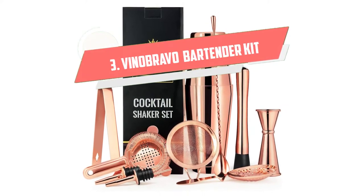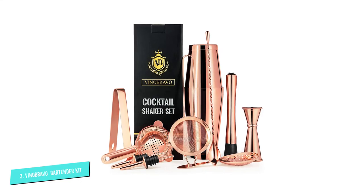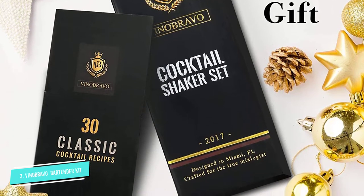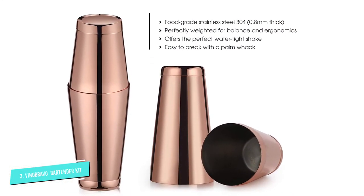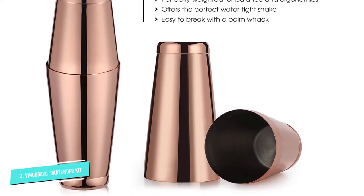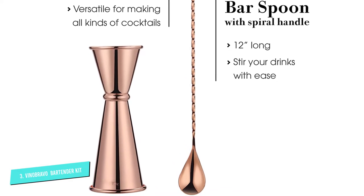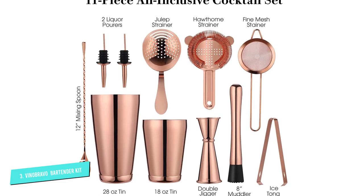Number 3: Vino Bravo 11-Piece Bartender Kit. Perfect for rose gold fans, this 11-piece set from Vino Bravo is both easy on the eyes and the wallet, all without compromising on quality. Featuring all of the essentials for any shaken drink, this set includes a pair of weighted shaker tins, three different strainers — basket, hawthorn, and julep — a Japanese-style jigger, bar spoon, muddler, tongs, two speed pours, and a recipe book. If you want to make something stirred, simply use one of the tins as a mixing vessel. Best of all, the brand's products come with a lifetime guarantee, so you can shake without worry.